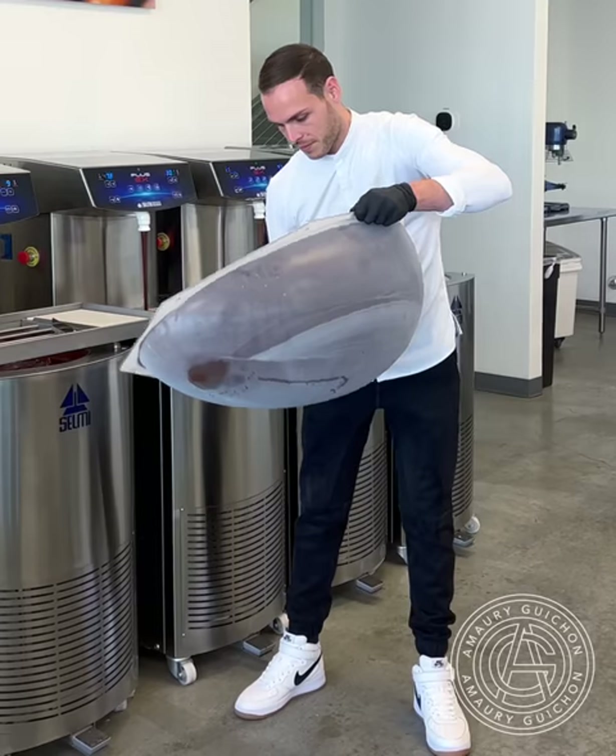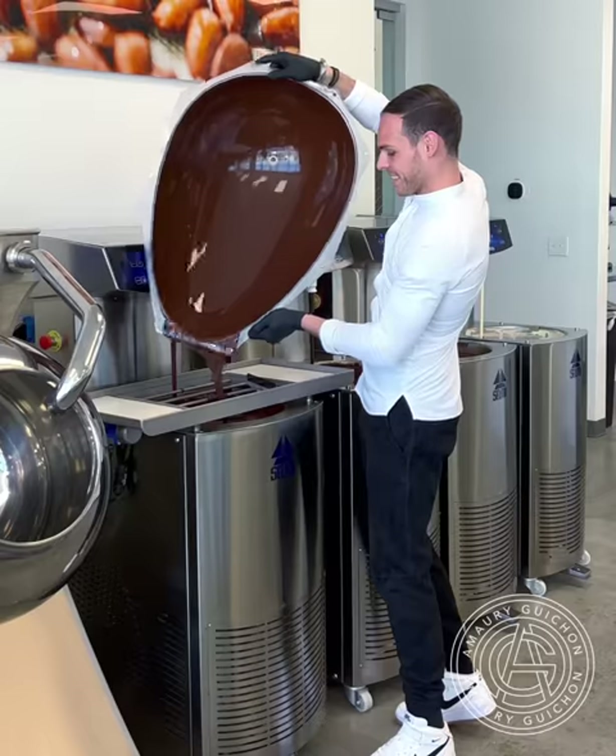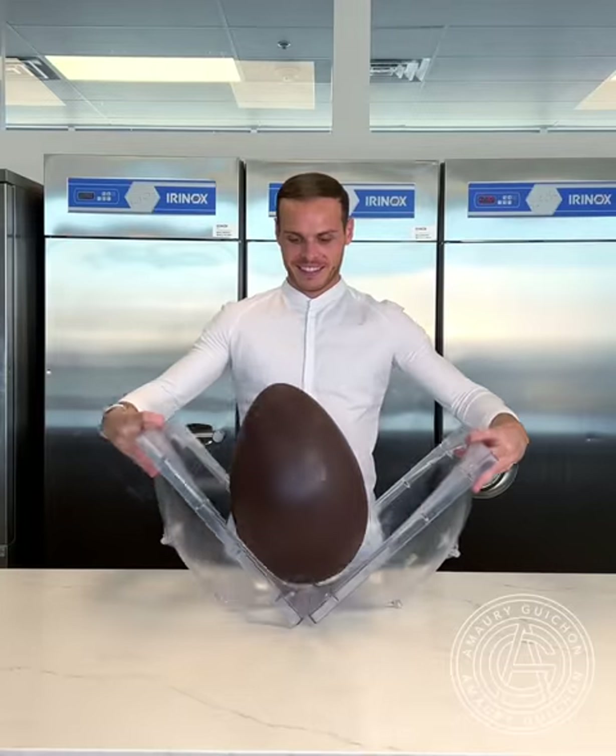Hi everyone, today I'm going to create a life-size leopard out of chocolate. I've always believed that feline translated very well with chocolate.